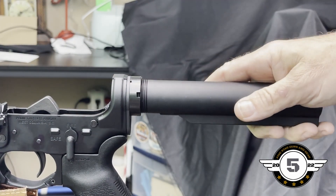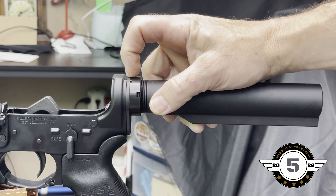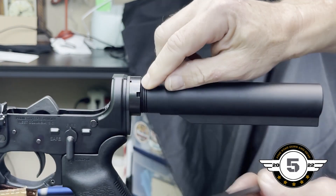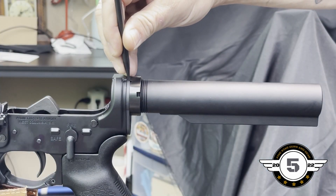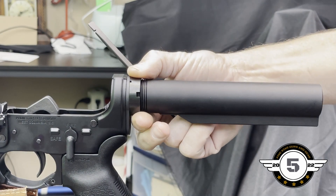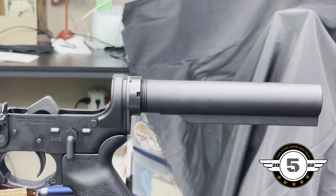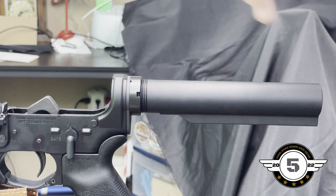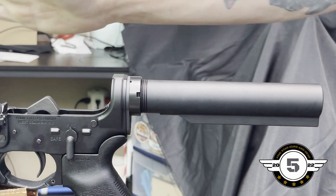The only other thing you need to do is stake this end cap. We're not doing it today — we'll cover it in a separate video. Basically, you find one of the notches, take your center punch about 25 percent of the width in, and pin it — that displaces enough metal so the castle nut won't back out. Do not use Loctite on it; that's the improper way. You need to swage that metal down into the notch — we'll do a separate video showing exactly how it's done.